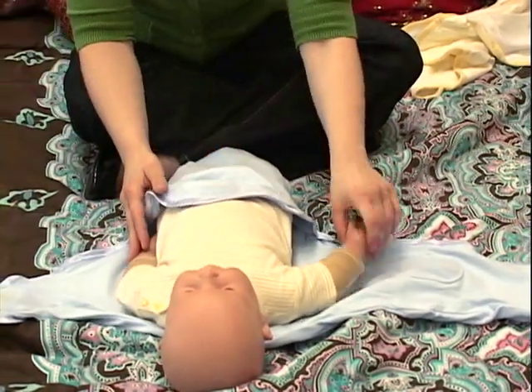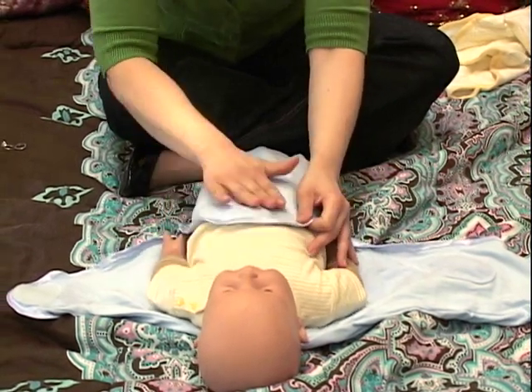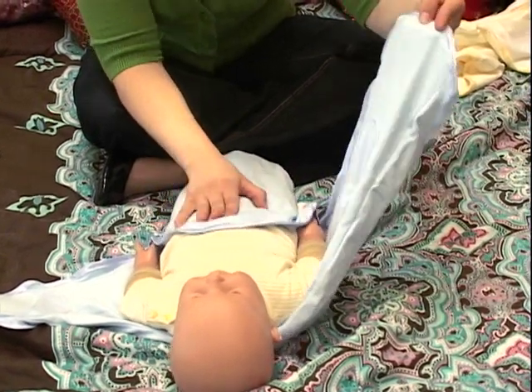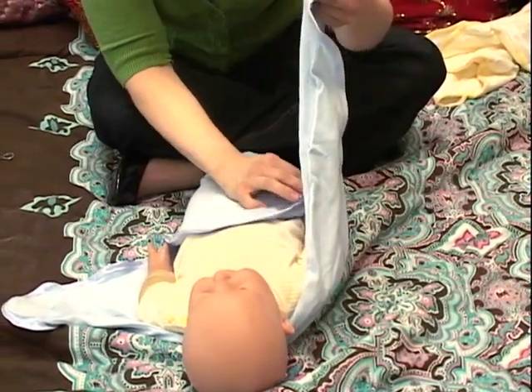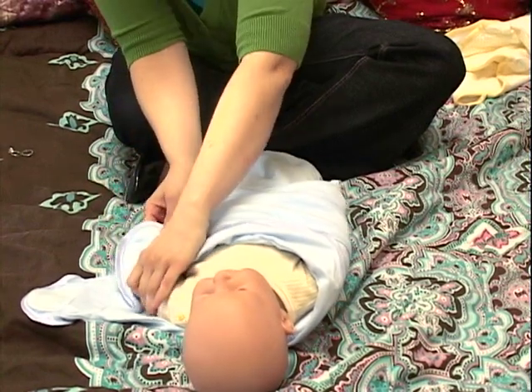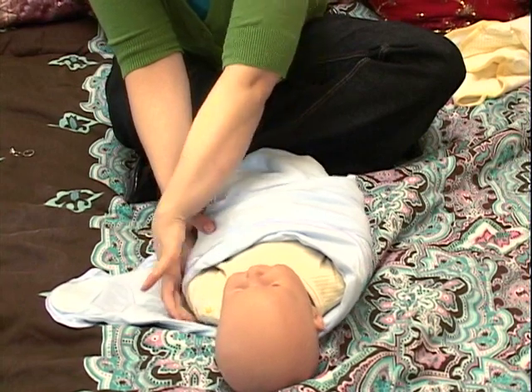We're going to swaddle with his arms nice and secure next to his sides. Pulling this part up straight, go ahead and take this larger, longer flap, fold it all the way over and give it a little bit of a tug. It's a little bit of a tight fit sometimes with a swaddle. So go ahead and fold it over, right over the arm.